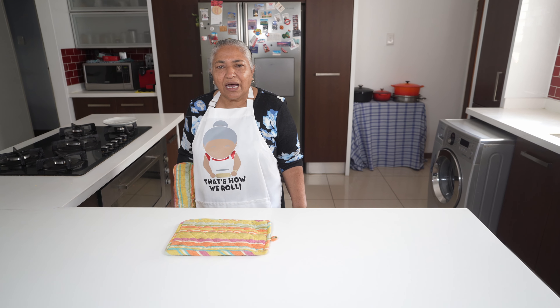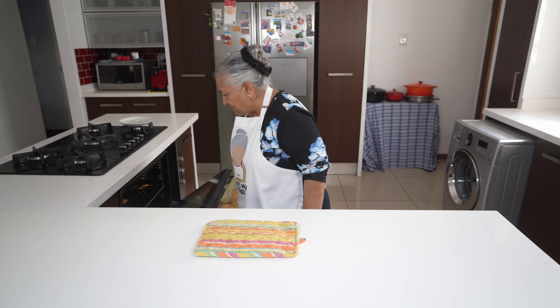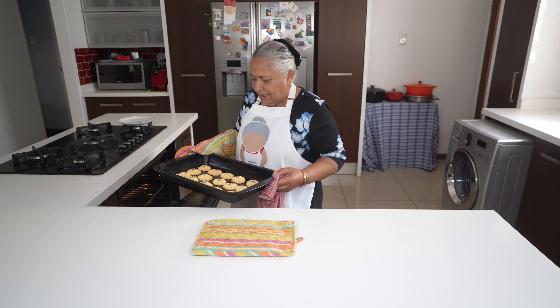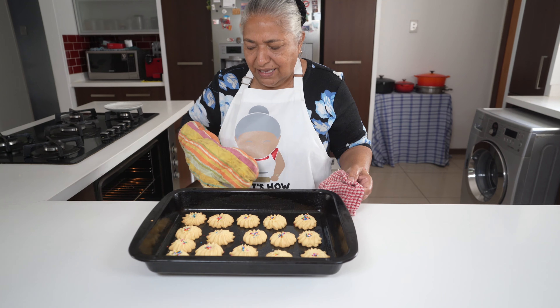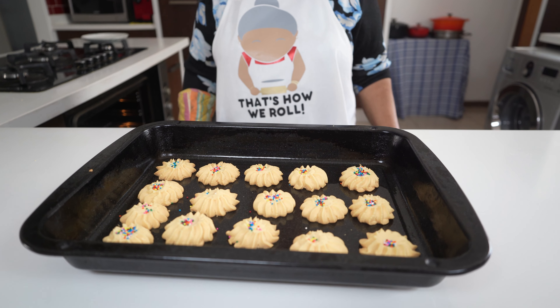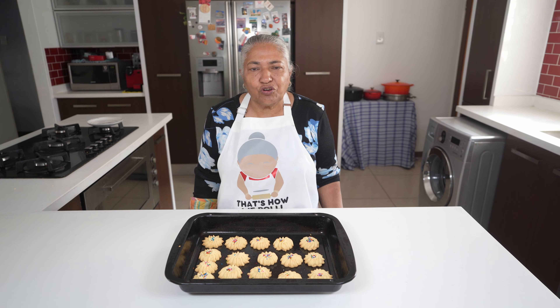18 minutes has passed and my biscuits are done. I'm ready to take them out of the oven. You can see — oh, nice and beautiful they're looking! You must adjust your time for your own oven and check along the way.